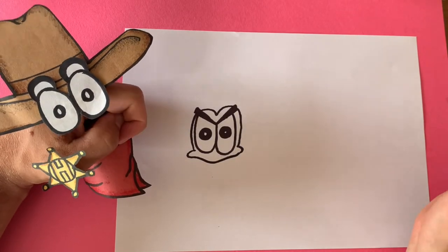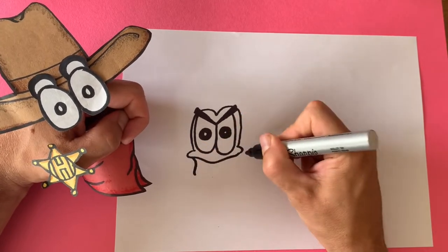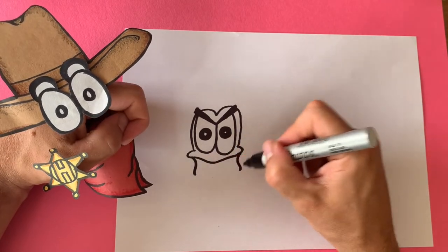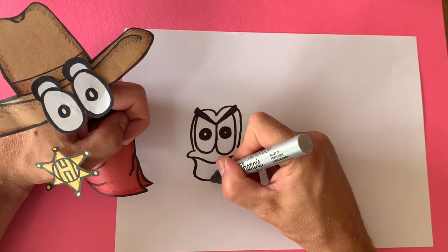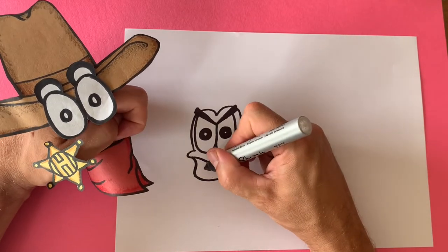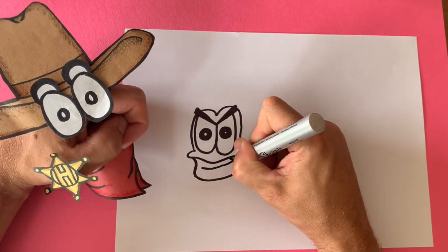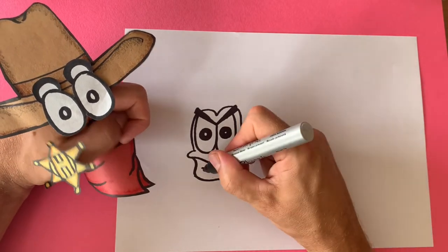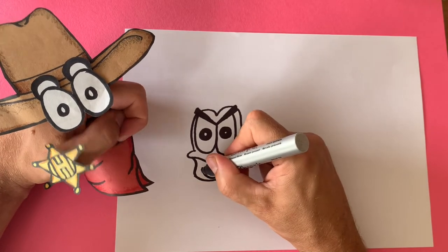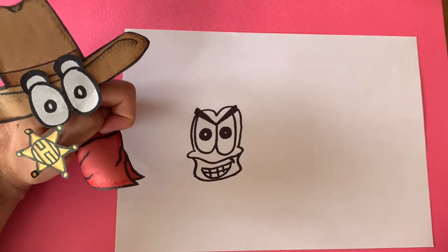Now we're gonna draw the bottom of the crab's face — pretty easy. Just draw one, two, then a curved line that connects them. Now we're gonna put a mouth in — pull this line, curve it up. And let's make them have some aggressive teeth — just one, two, three. Oh, that's looking great!